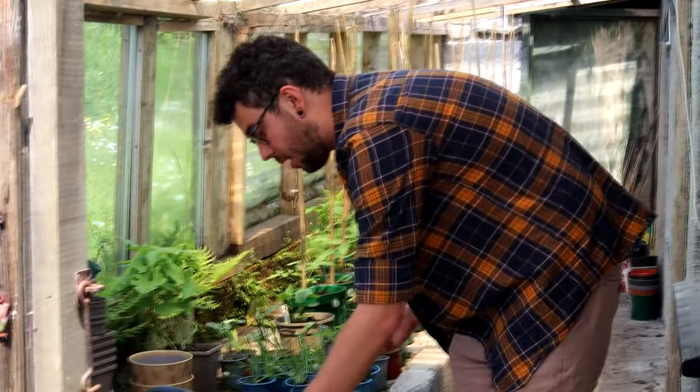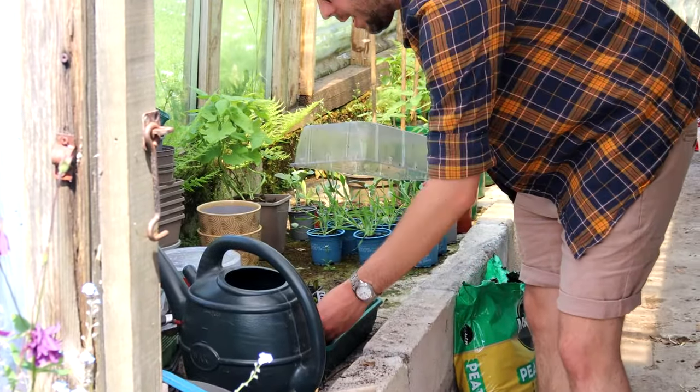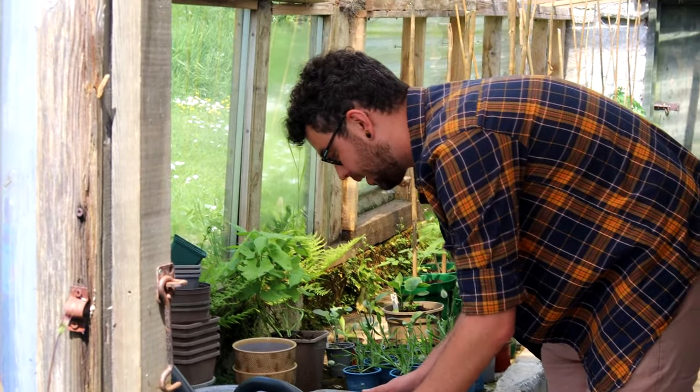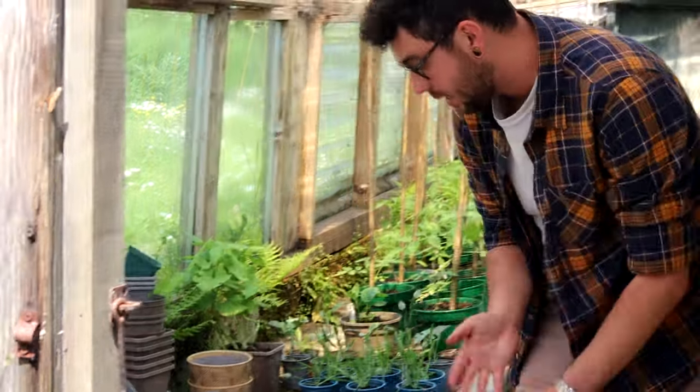They're happy in my little propagator, which is just a seed tray with a plastic lid over the top to keep the humidity high. You can take cuttings in the autumn, but I prefer to do it in spring while the plants are using that lovely lush new growth — they're just desperate to grow. The temperatures are warm and they'll have lots of light when they're ready, which builds up strength and gives really good quality plants.